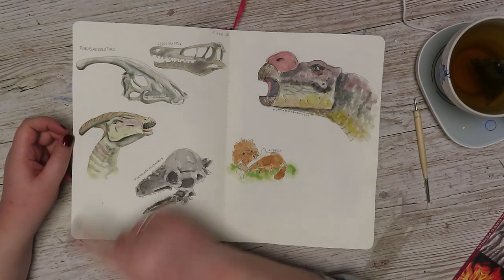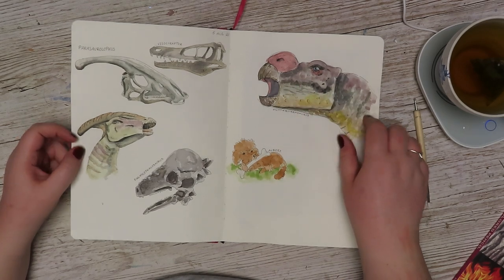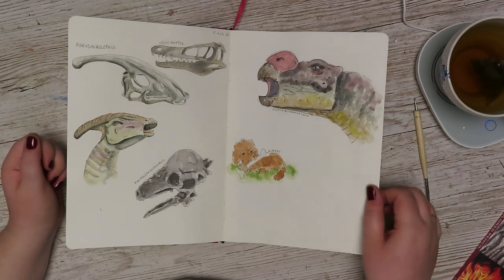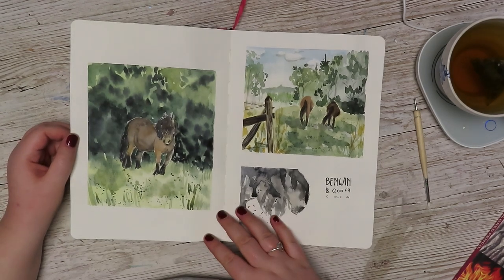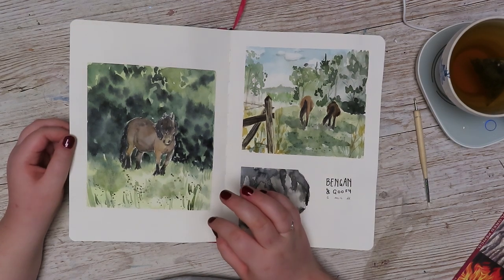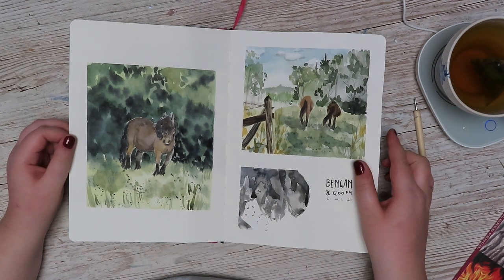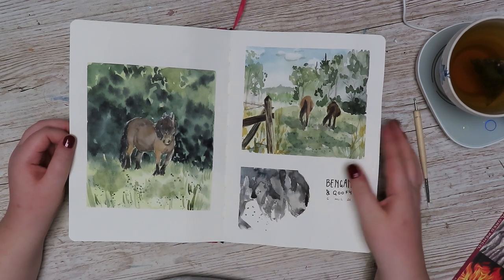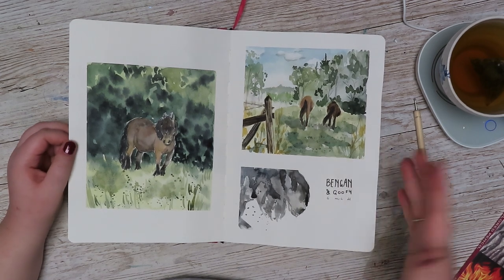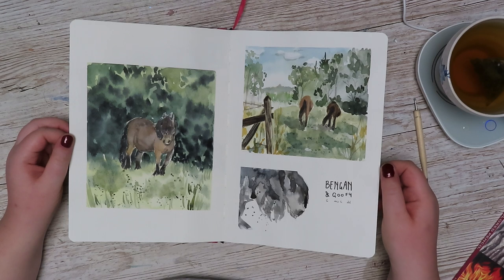I'm very happy with this one in particular and also that skull. The others I'm a little bit — especially here, I feel like it got very muddy. But that is a lot to do with the paper. I do like my little Albert drawing or doodle here. Here's another example of the sort of watercolor quickly becoming muddy. I think muddy is the wrong word, but it doesn't have that luminosity as good paper will give it. So there's just something to keep in mind. But still, I'm glad I did it. And these two horses are the horses who come here each summer to graze, and they have become part of our little summer family. So I'm really happy that they are here.